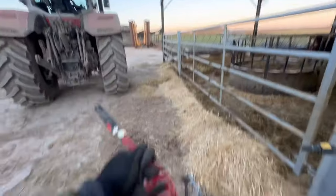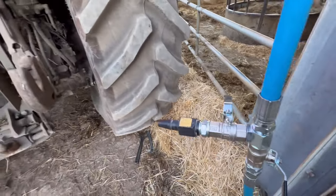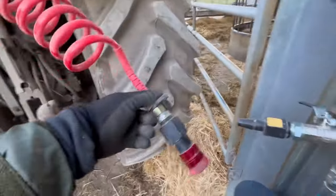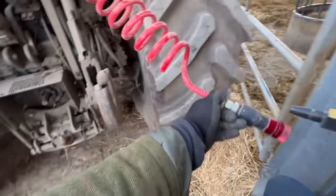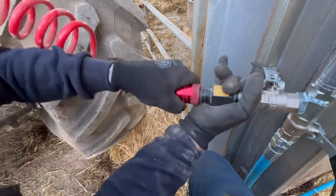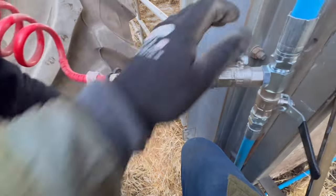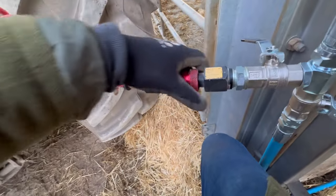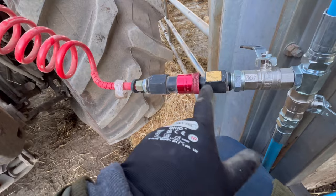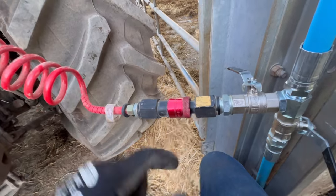Now we're going to back the tractor up and plug this airline in here like this. Air is plugged into the back of the tractor, and we're now going to put that onto there. We've got a little air leak — there we go. So we should be able to turn this on, but I do need to put a pressure regulator on here. We'll turn it on and then go have a look at the water trough and see if it blows all the water out.